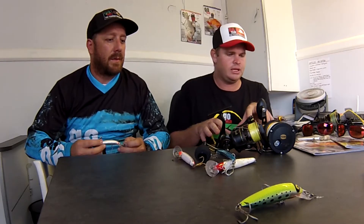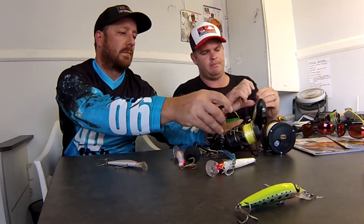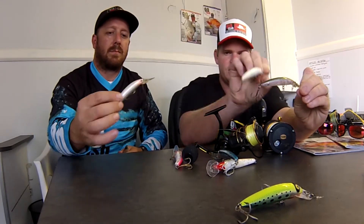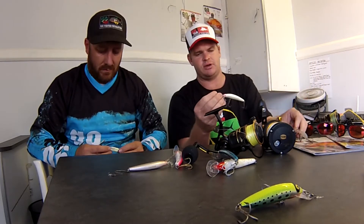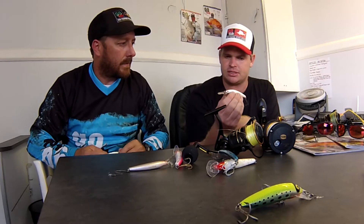We just wanted to run through a couple of lures we used. A couple that never leave my tackle box are these hard plastics — the Strike Pros — especially over this time of year. From March through to mid-April these lures are brilliant. The pearl color specifically is very, very good, just because it matches what those snook are eating. Nice and small, with a nice concise action.